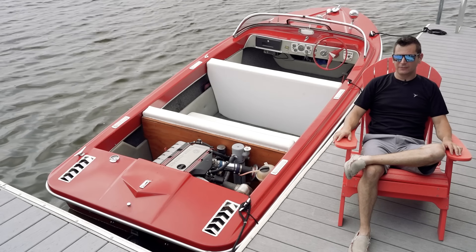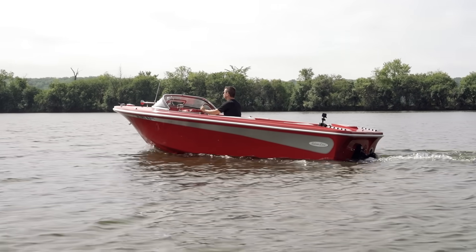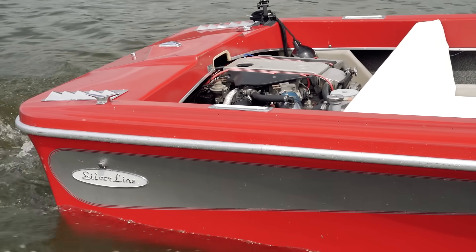Every time I got online trying to see if anybody had ever done it before, the common response was, 'It can't be done. You can't put a VR6 in a boat. That'll never work.' So that also gave me a little bit of motivation to just do it to prove everybody wrong.